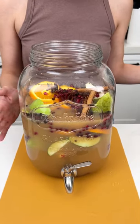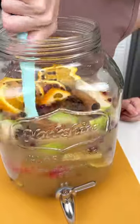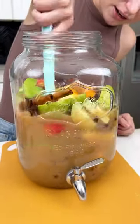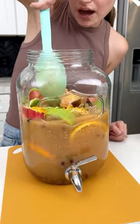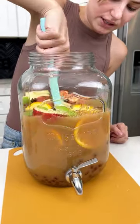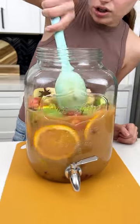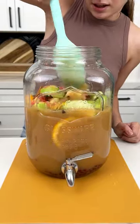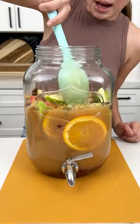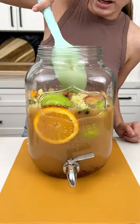Before we add our last ingredient, I'm gonna give this a quick stir just so we can make sure everything is well mixed. We want all of the seasoning distributed evenly — pomegranates, oranges, all of those delicious fall flavors. This is really gonna make your apple cider the most luxurious, delicious little treat.